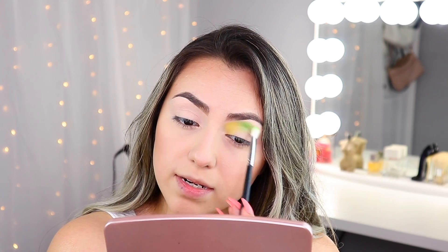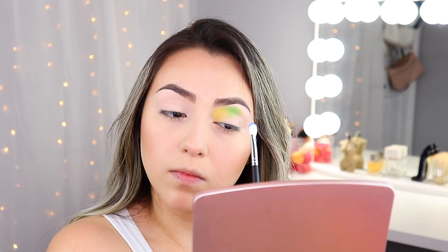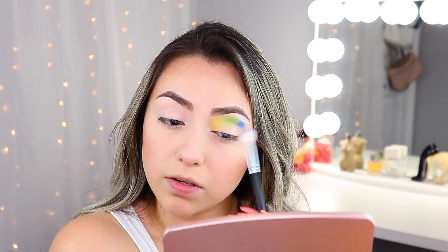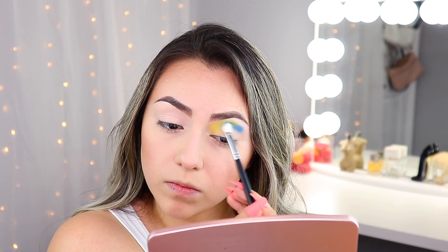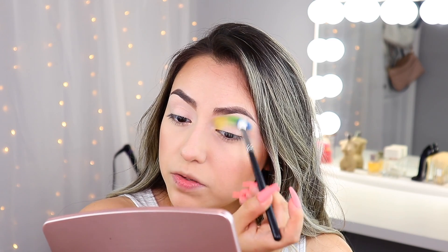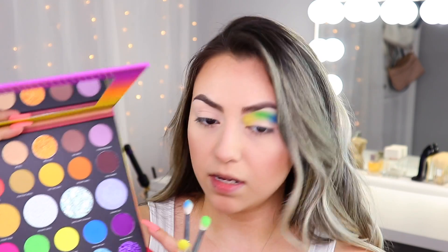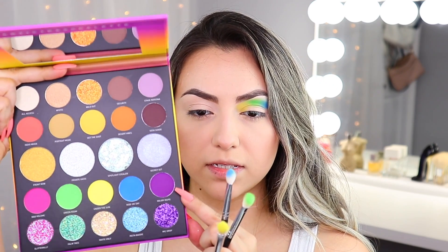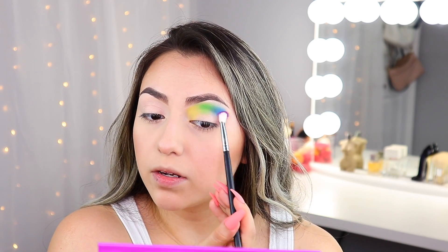You do want it to be as nice and blended as possible, so take your time. Now that we've got some pigment down, we're going to pick up this blue and buff it into the green. I always want to do small little circular motions to help blend and make sure those edges are nice and diffused. Moving on, I'm going to pick up the shade 'Major Inspo' — it's a nice purple shade — and use that right on the outer edge.